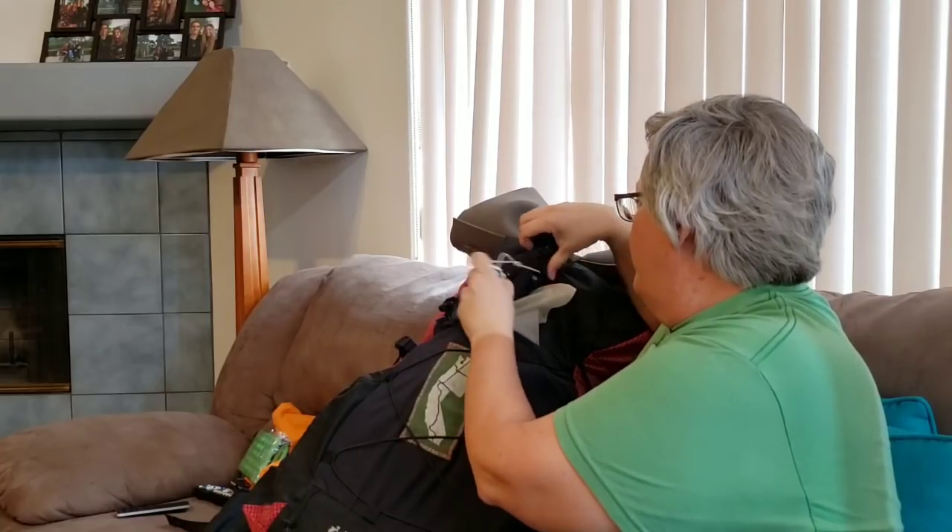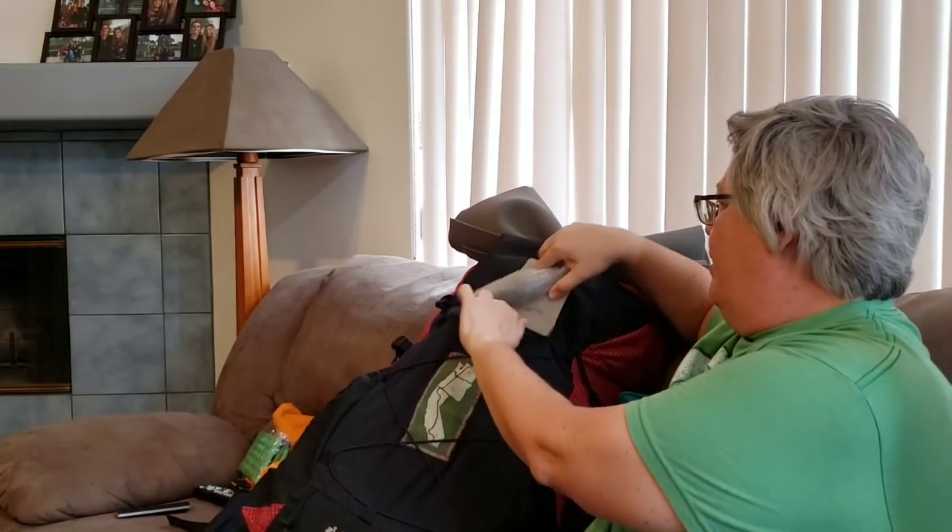I also use this bag to hold an extra gallon ziplock for trash — I'd double-seal it and dump the trash whenever I hit town. My headlamp lives on the outside of the bag for easy access — it's a Petzl Bindi, which twists so it can't accidentally turn on. I kept my cold weather gloves out here too. You don't need them often in the desert, but when you do, you really do.